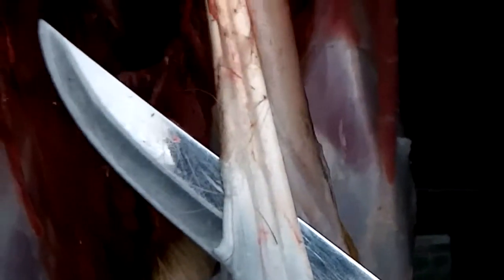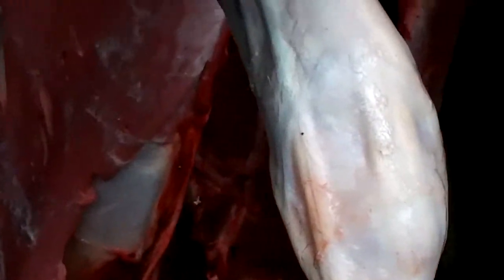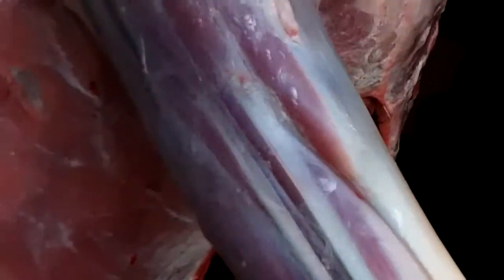I'm going to cut these tendons loose off of the front legs. You can see that they go up right to the knee and then beyond the knee, up into the meat — the forearm on the front legs. Use those. You can't eat it, but you can use it for backing a bow.